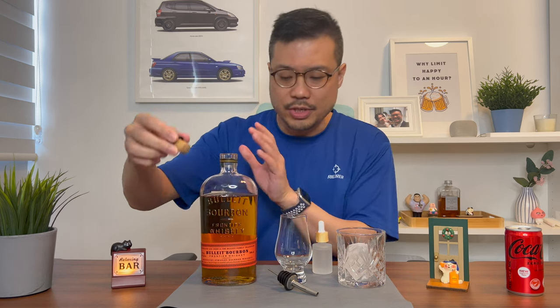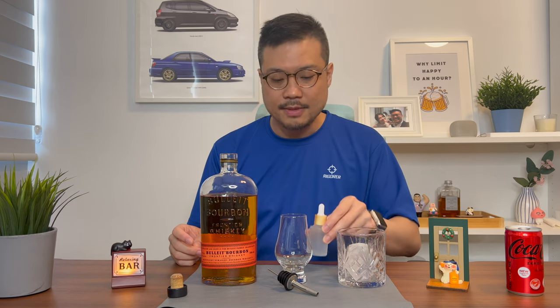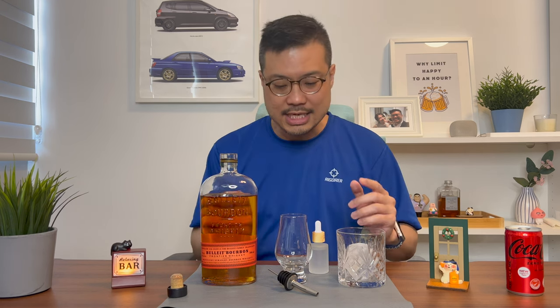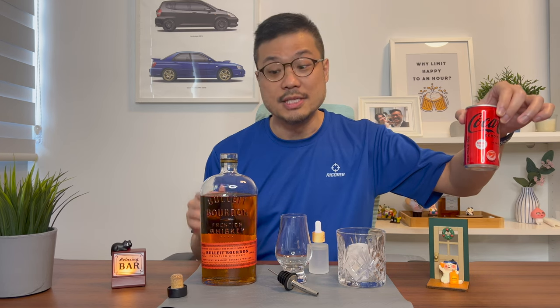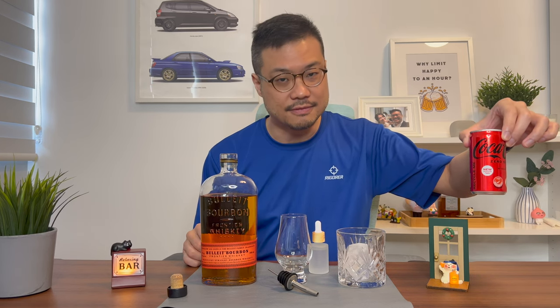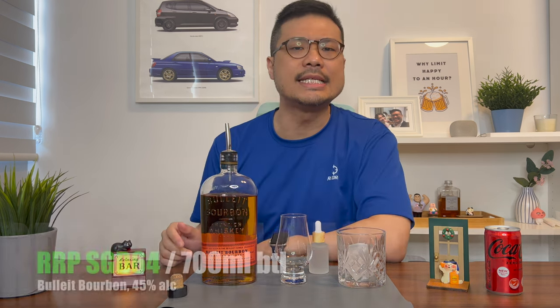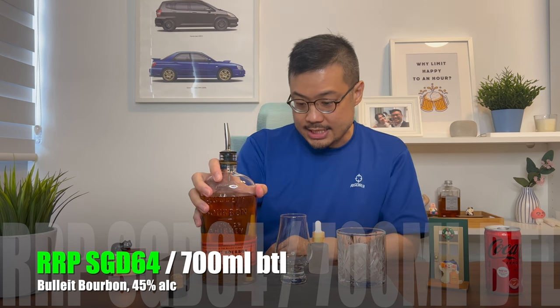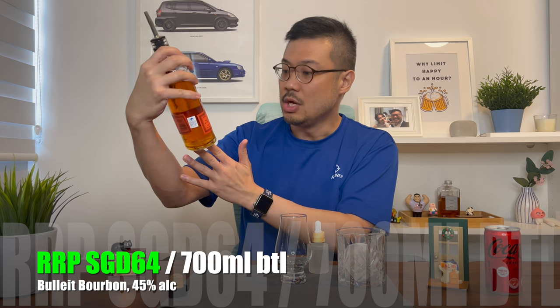As usual, I will be drinking it neat, with a couple of drops of water, and finally with ice, and I'll let you know how they smell and taste. Ultimately, if I don't like it neat, with water, or chilled, then I will open a can of Coke, which means that this will not be an alcohol you can drink by itself. This Bulleit Bourbon Frontier Whiskey is retailing at $64 Singapore dollars — for that you get a 700ml bottle with 45% alcohol content.